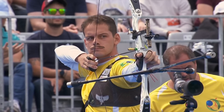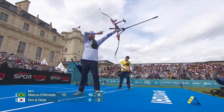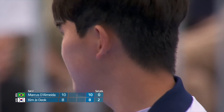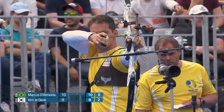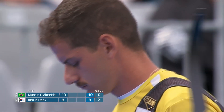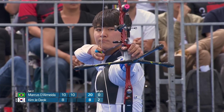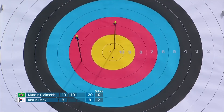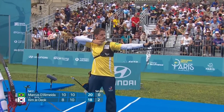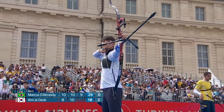A sighter of a 9, 2-0 lead for Kim. So Dalmeda starts set number 2. This is incredible stuff. That's gone a long way left. I love that focus Marcus has to the target — he's really fixed on the middle. 29, not gettable, so Dalmeda from Brazil has levelled up.